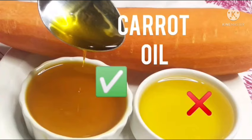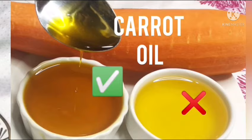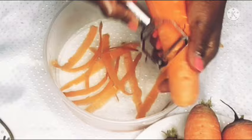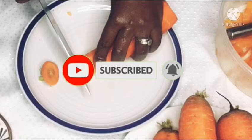Greetings once again and welcome back to my kitchen. I make cold pressed avocado oil and my viewers were asking me to do carrot oil. So this morning I want to show you the correct method in producing your carrot oil, and this method is going to take a shorter period of time — not like the normal two weeks to one month. For the carrot oil we need fresh carrots; I am going to peel the skin to enable me to have pure cold pressed carrot oil. If you are new to my channel, welcome — I will never disappoint you.